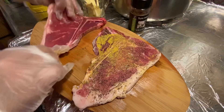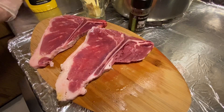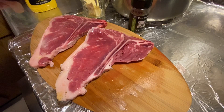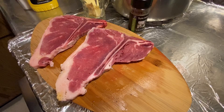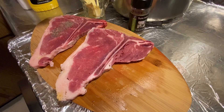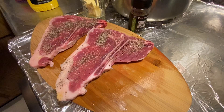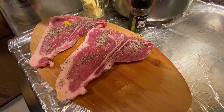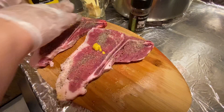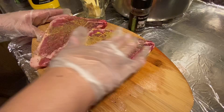We will do it on the other side: salt, black pepper, and a little bit of mustard — not a lot, just enough to add the flavor.